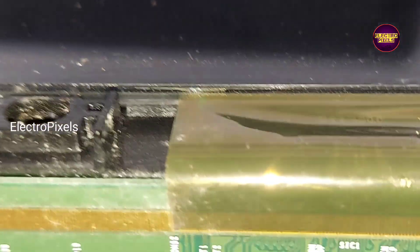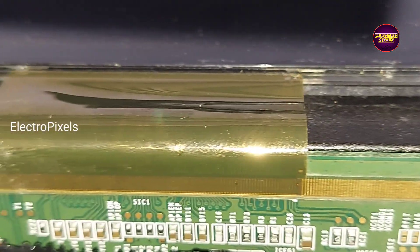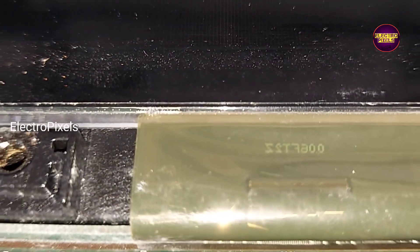Also, after two to three minutes of working, vertical bars started to appear on the TV screen. Here you can see vertical lines and bars appearing on the TV display. So to repair this panel, we need to replace the source COF.